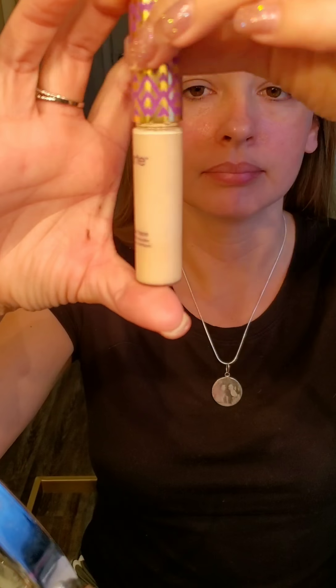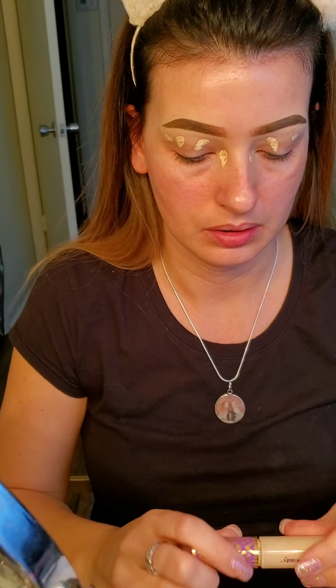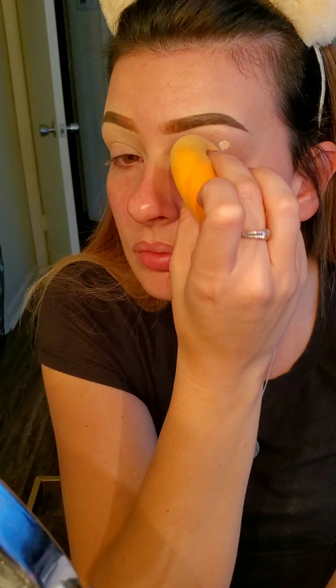Hey guys, I'm going to show you how to do my eyeshadow — just one simple look. I'm using Tarte Shape Tape as an eyeshadow primer and blending it out with a sponge from Real Techniques. It works just as good as a Beauty Blender, if not better, and it is way cheaper. I had a little bit of brow setting gel on my eye that had dried up.